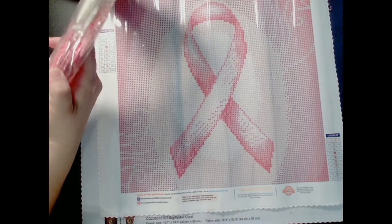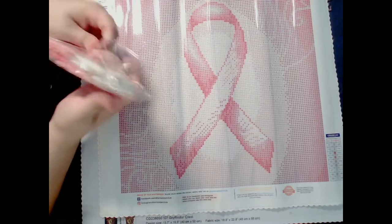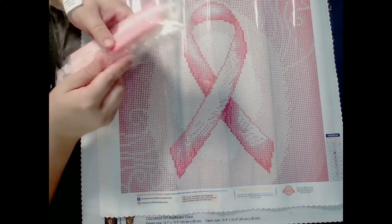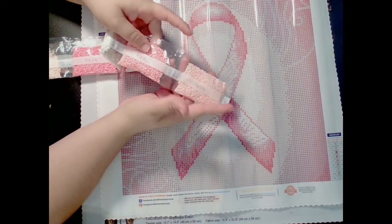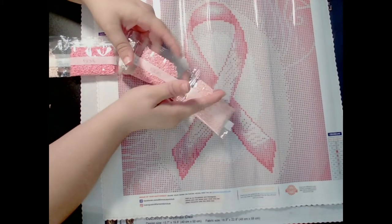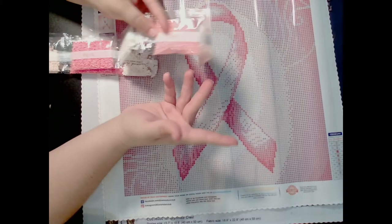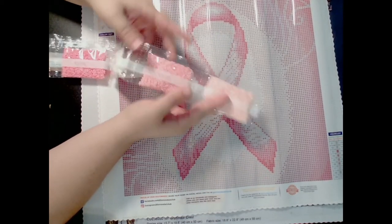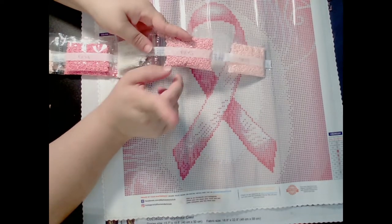There are only nine drills so the bag is kind of big. We have a 963, which is really pretty pink. If you guys haven't noticed, I love pink, all shades of pink, all shades of purple, and all shades of blue. So this is going to be my favorite painting to work on because it's pink — and also because it's breast cancer awareness. Let's face it, we all need to be aware of what could happen to us, and men do get breast cancer as well.